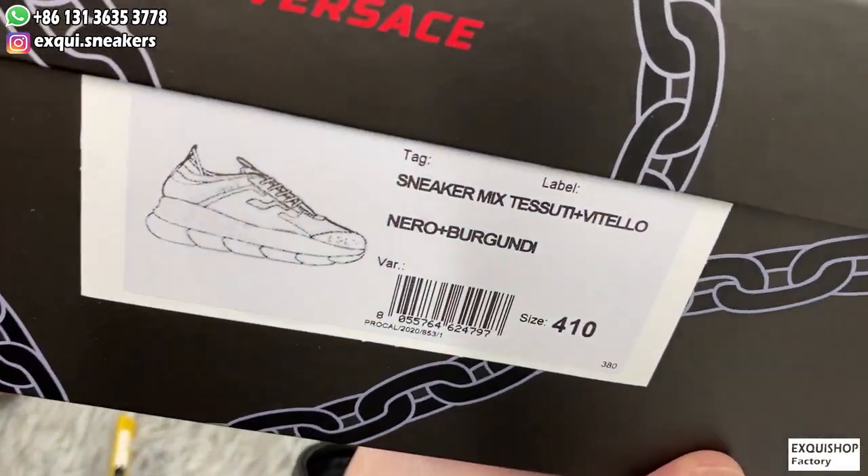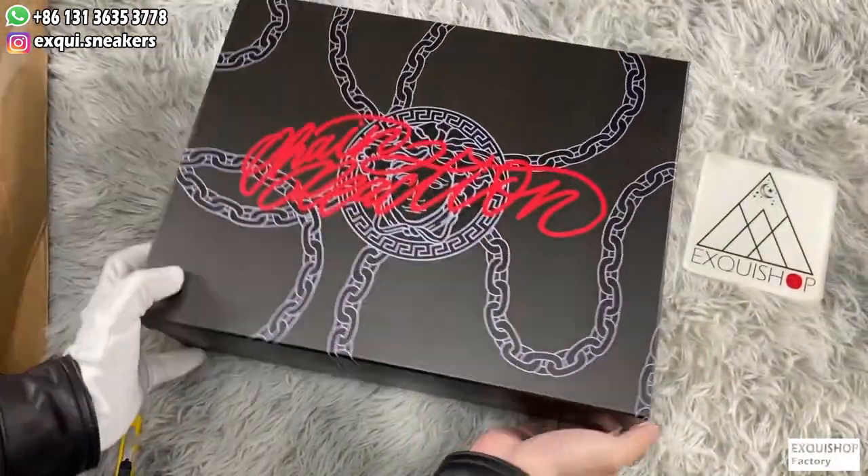A label sticker at the side — it shows the serial number, tag, code, and size.